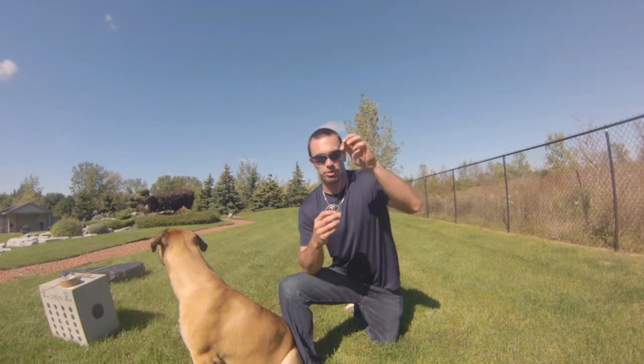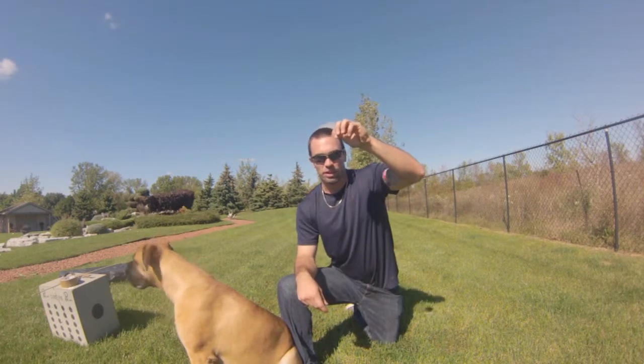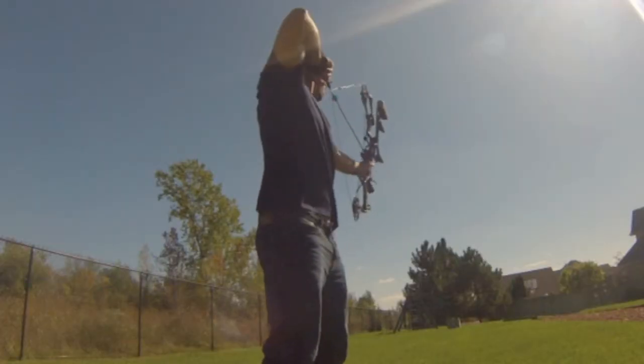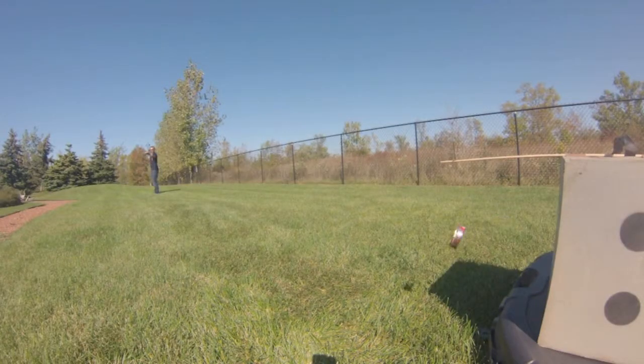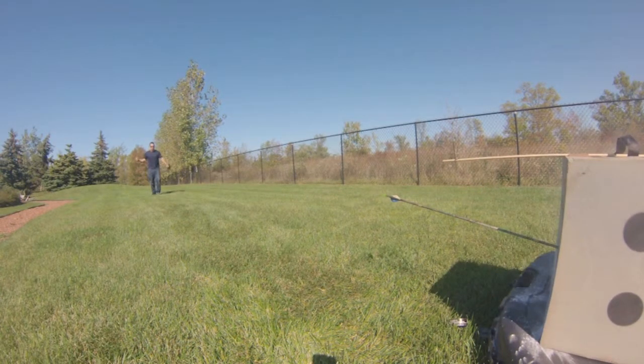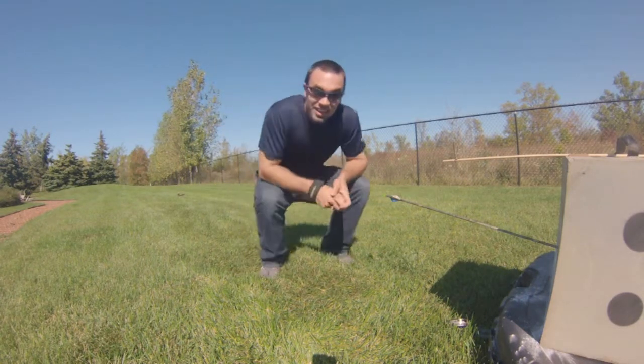Today, I'm going to take another dip tin, put a string inside, and put it back and forth like a pendulum. The whole point is to shoot it. Now that's how you do it.